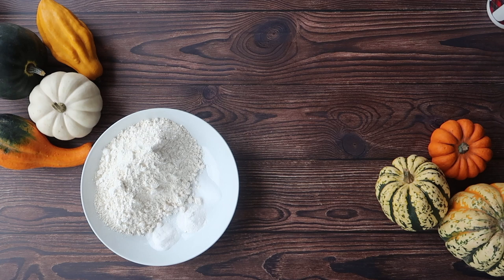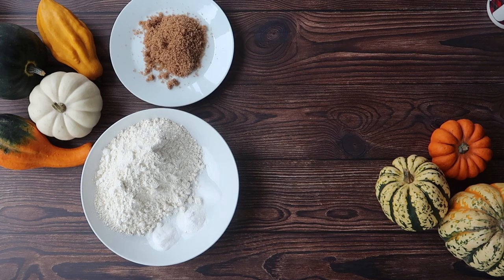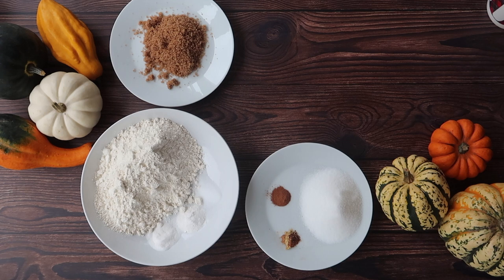You will need 300 grams of all-purpose flour, 5 grams of salt, 7 grams of baking powder and 5 grams of bicarbonate of soda, 70 grams of dark brown sugar, 100 grams of plain caster sugar, 10 grams of cinnamon and 10 grams of mixed spice.